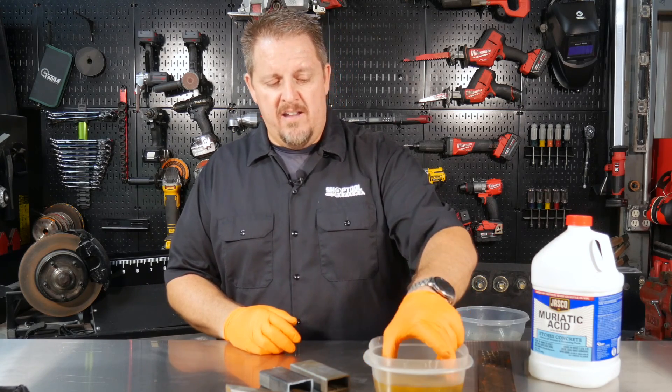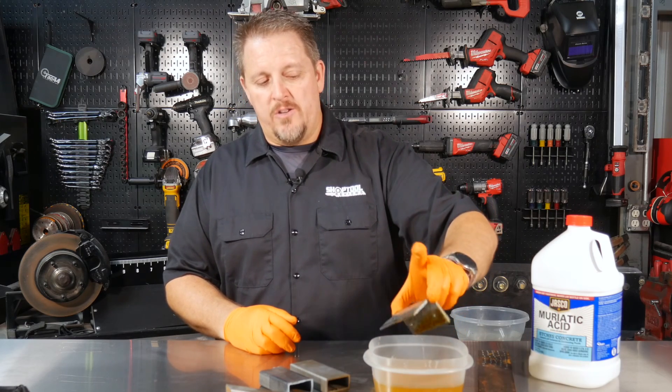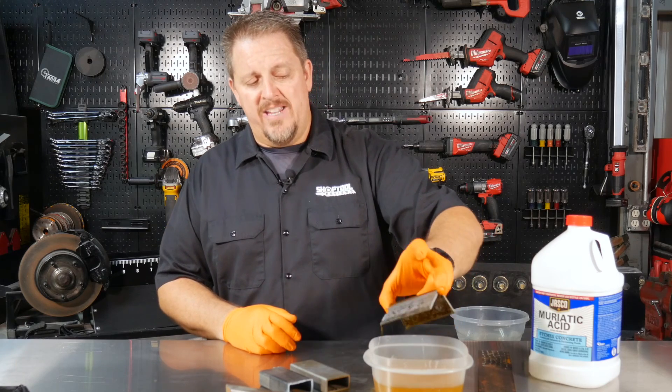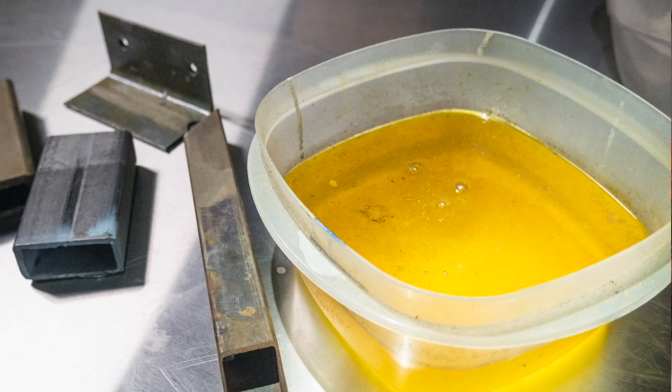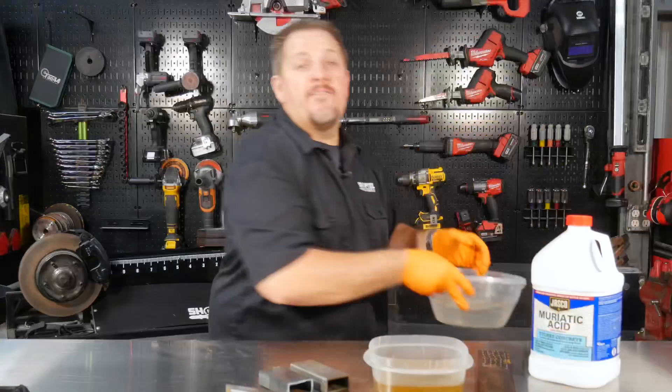And as you can see here, you see how well that's cleaning it. That solution has already cleaned several of these pieces. That was some old angle iron with some nasty deep rusty pits, and it also still had the mill scale on it — and it's eating that away.